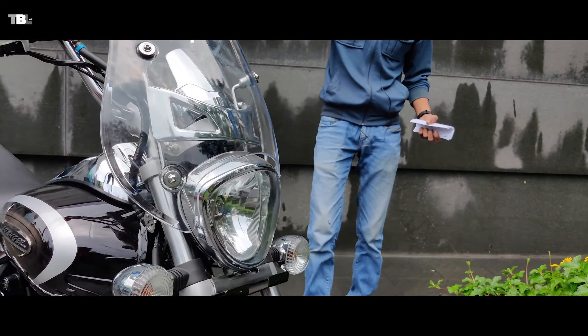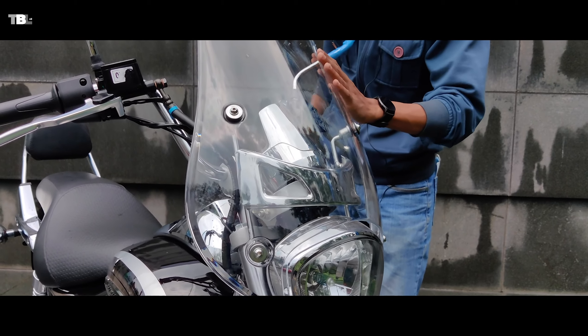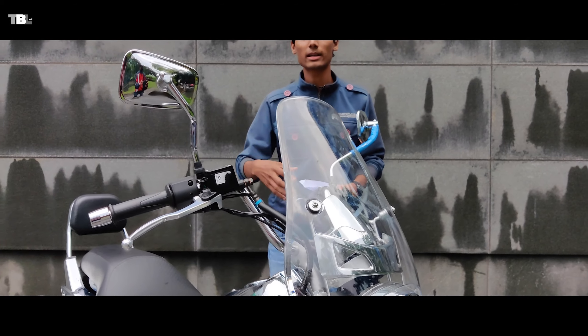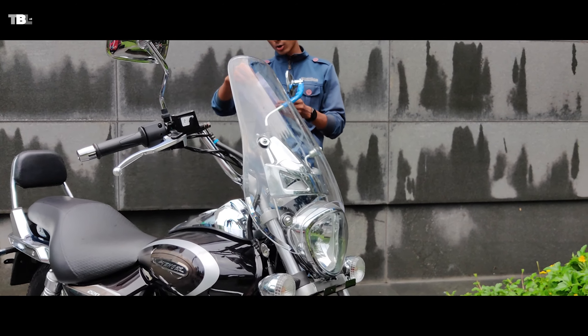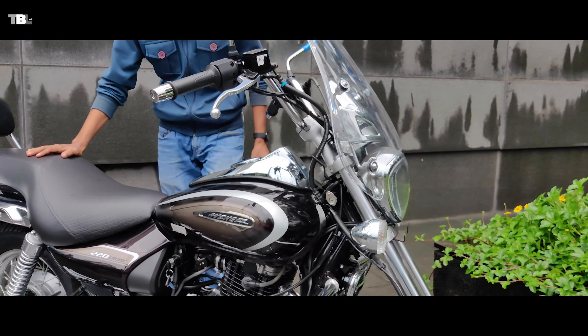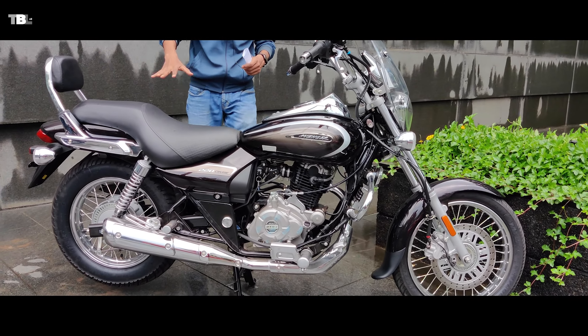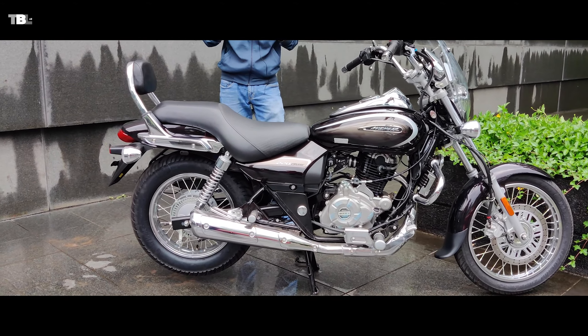The back seat is very good for highway tours. Even if you're going at 100 kmph you can save yourself from wind blast and you don't get stressed out. The bike weighs 163 kg, which is not very heavy — it's on the middle side, a decent weight.